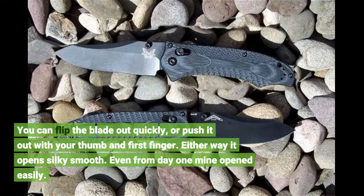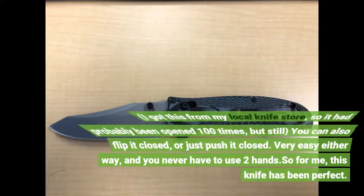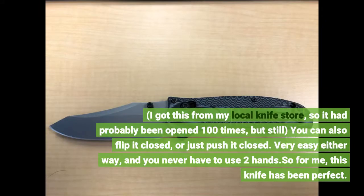Either way it opens silky smooth. Even from day one mine opened easily. I got this from my local knife store, so it had probably been opened 100 times, but still — you can also flip it closed, or just push it closed. Very easy either way, and you never have to use two hands.